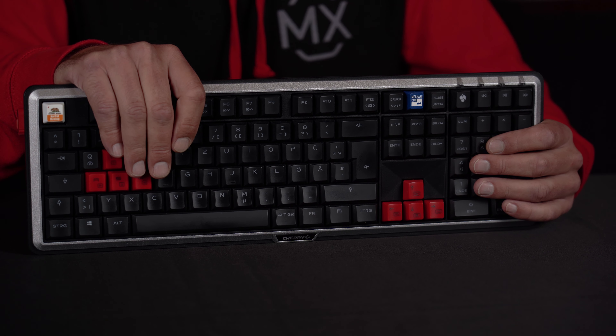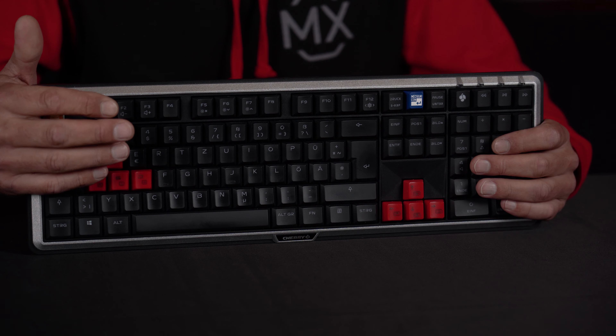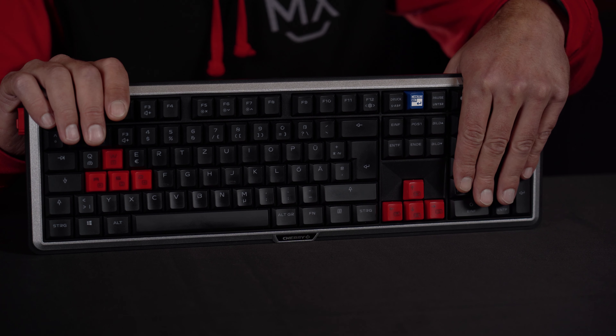Pre-built keyboards most of the time are only available in two versions, like the full-size or tenkeyless versions. But with individual keyboards you have much more choice — for instance, you can have a 60% keyboard, even a 40% which is very minimalized and special, you can have a 65%, 70%, or ergonomic split keyboards. It really depends on your personal taste.